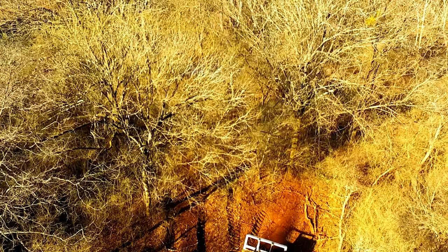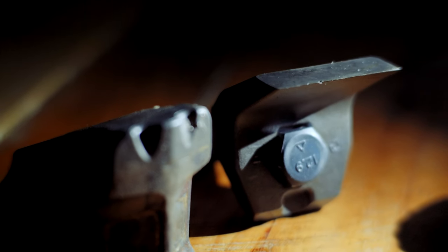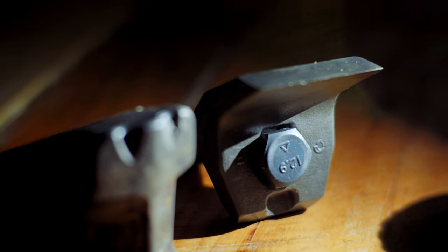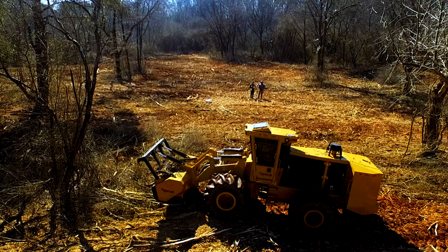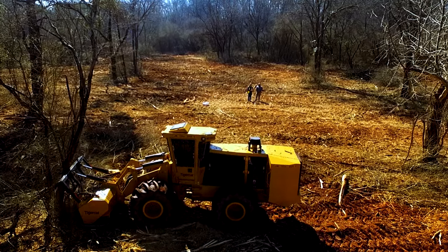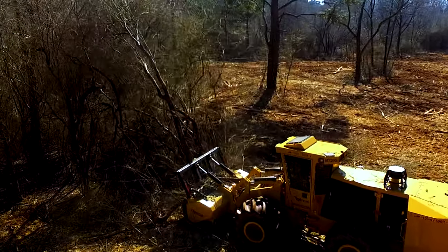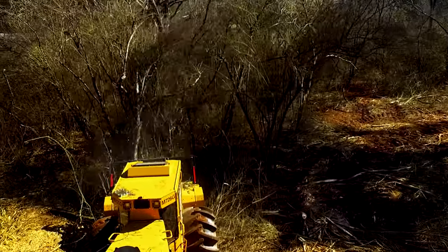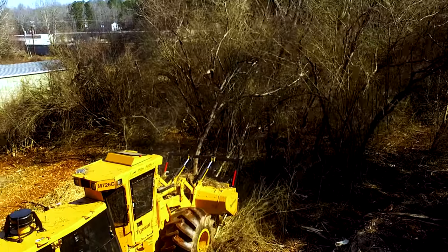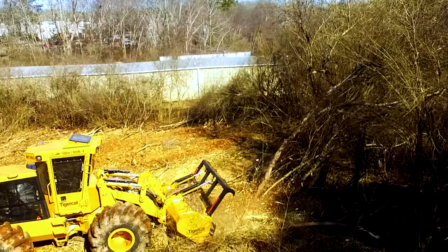Carbide teeth on a smaller horsepower machine are actually not very productive at all. Imagine a hammer hitting a tree — it's the back side of a hammer, just beating at it, versus a knife-style tooth which is like an axe. Carbide obviously has its purpose in this industry. For example, our track machine is 370 horsepower — a knife-style tooth would get worn out way too quickly on that machine, whereas a carbide tooth lasts much longer and keeps momentum going into material. That's why we run carbide-style teeth on our larger horsepower machines.